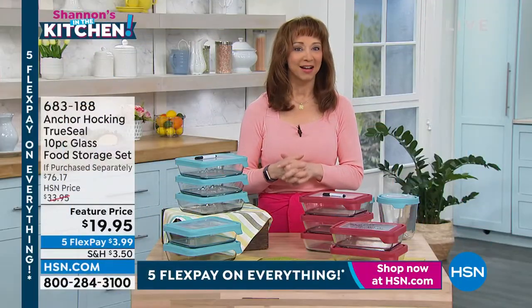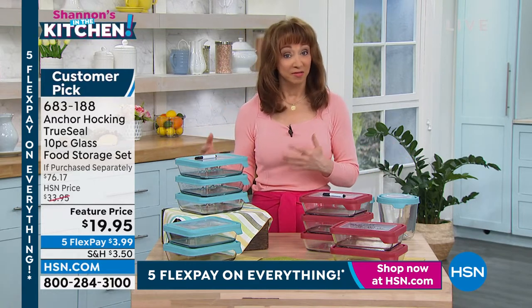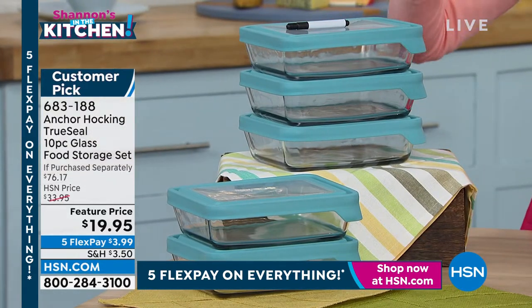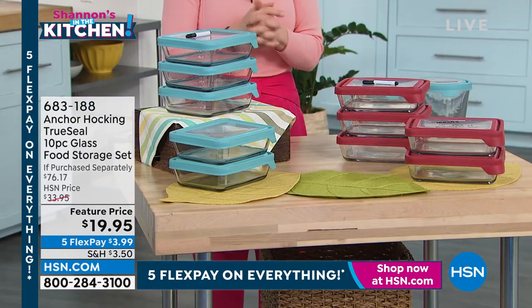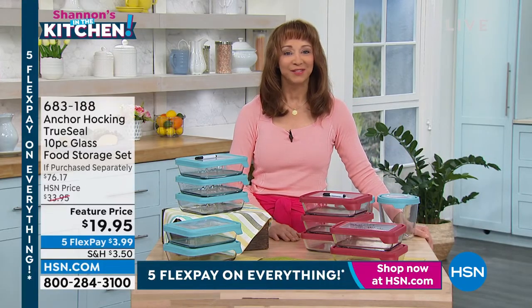I am maybe Anchor Hocking's biggest fan. They're an American icon and truly still have that American-made pioneer standard in their manufacturing. This is lifetime glassware. Let me cut right to the chase - we have very limited quantities, actually fewer than 2,000. This might be the best price cut on any Anchor Hocking I've ever seen. You are getting five of the six-cup rectangulars, a $75 value, plus a dry-erase marker. You choose between beautiful turquoise blue or red. It is all microwave, dishwasher, freezer, and oven safe up to 425 degrees.